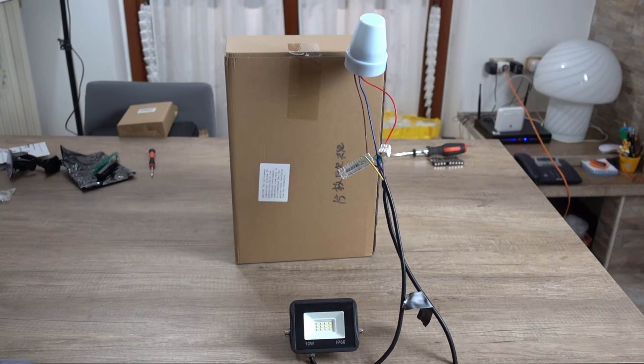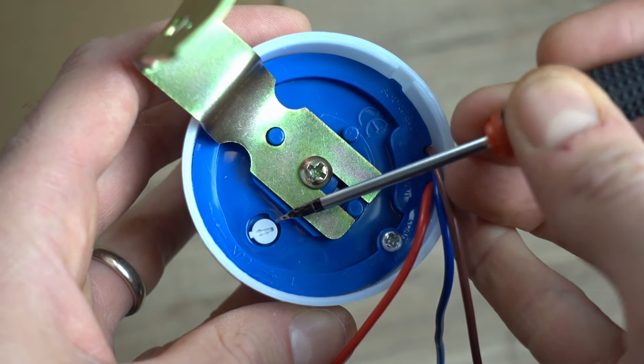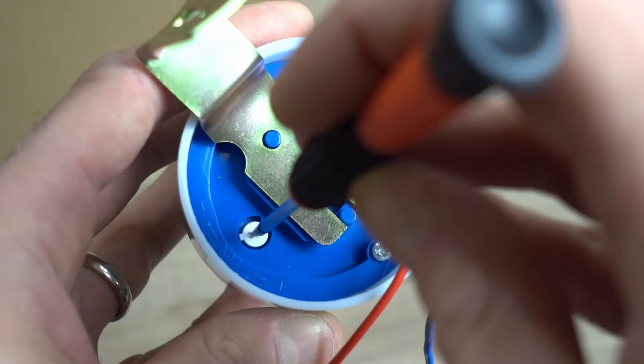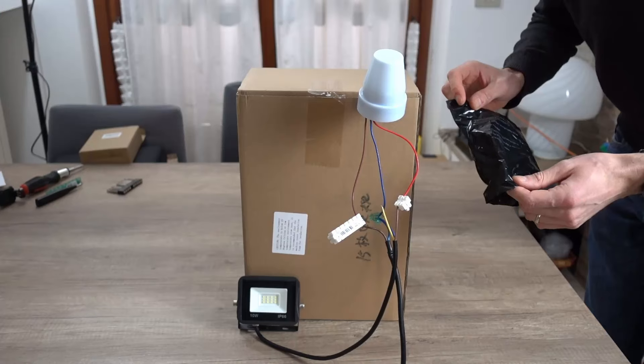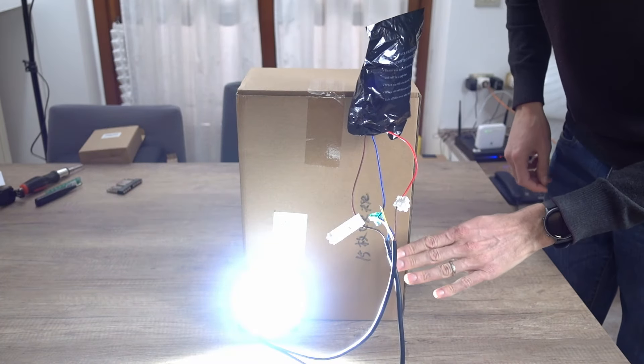La mia installazione è provvisoria. Tiriamo su la corrente. Alla base del sensore troviamo questa manopola: serve per regolare il livello di luminosità che vogliamo provochi l'accensione del faretto. Ruotiamola completamente verso il meno: questo è il livello minimo e il faretto si accenderà quando è molto buio, quindi il più tardi possibile. Al mattino basta una minima luminosità perché il faretto venga spento. Copriamo completamente l'interruttore con il sacchettino della confezione: la luce si accende, eccola qua.